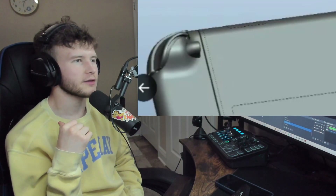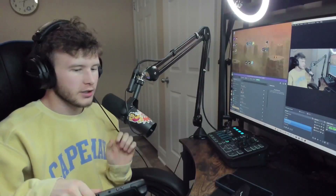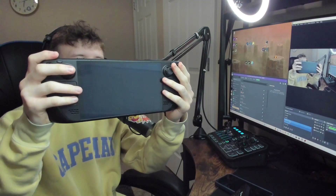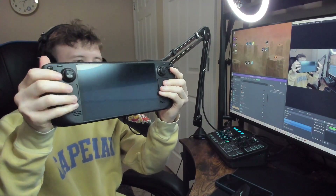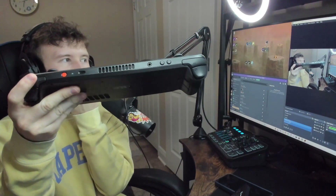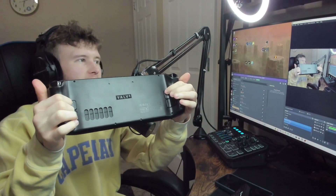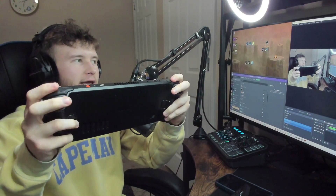These little buttons on the back are definitely a whole other button — like on the Steam Deck. Let me grab the Steam Deck for you guys. Look at this beast of a device — you've got the trackpads, which are basically a computer mouse on the device, and buttons on top.